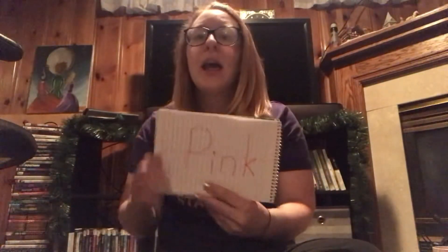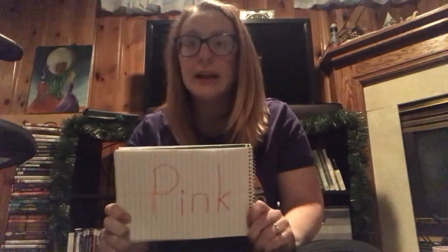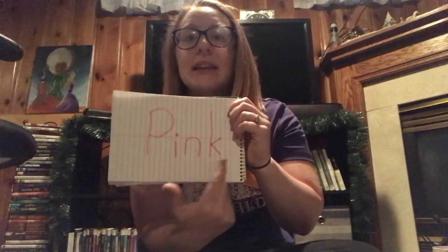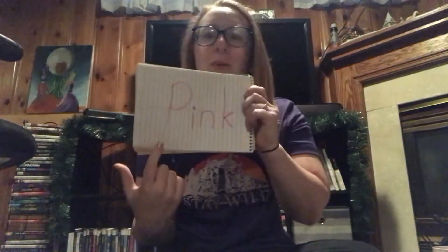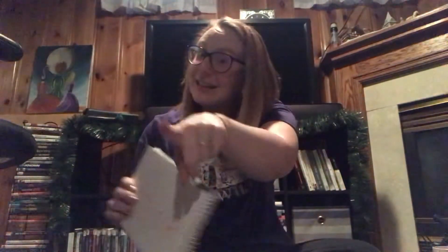There's a fun song that I like to sing so I can remember how to spell the word pink, and it goes like this: 'Cotton candy, fat pink pigs, girls with socks and bows — P-I-N-K, P-I-N-K, that is how it goes. Bubblegum, valentines, these are all pink too. Pink I've seen, and pink balloons, we like pink, don't you?' So P-I-N-K — now you guys can sing that song when you're trying to remember how to spell pink.